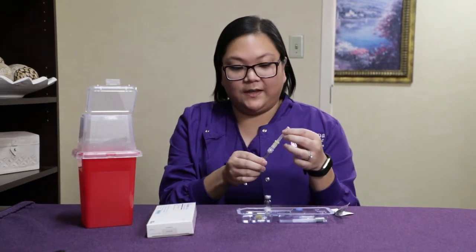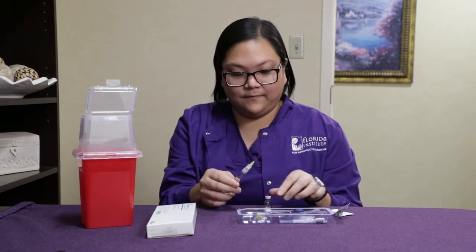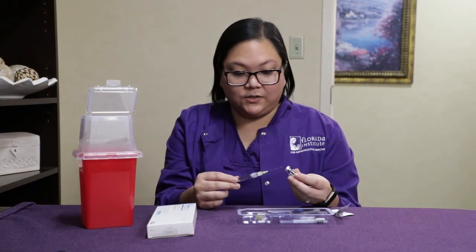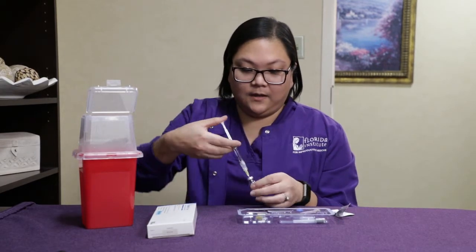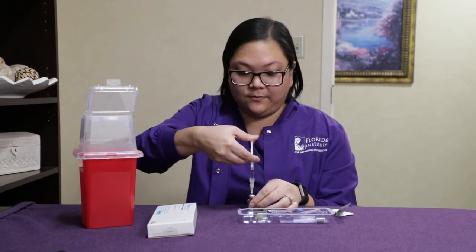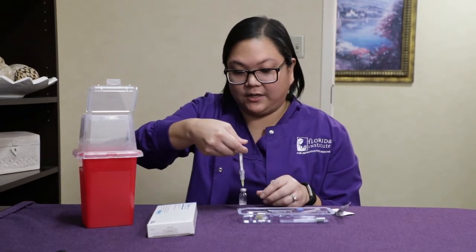You will then remove the cap from the syringe and place it into the vial. You will then push the plunger all the way down and give the vial a little swirl to mix the medication.